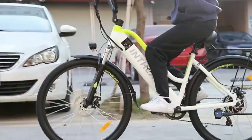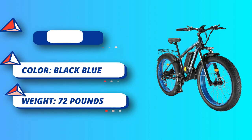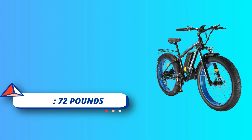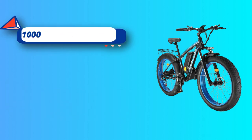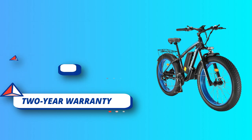The battery can be easily brought home or charged at the office, and can travel more than 40 to 60 miles per full charge. The large-capacity battery provides a longer range. For reliable safety, the adult electric bicycle is equipped with a front suspension downhill fork.